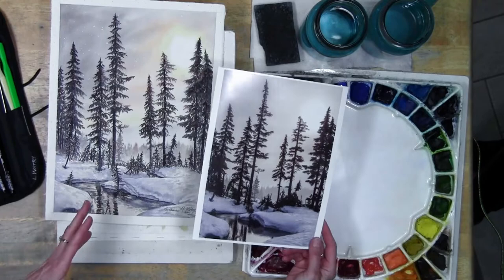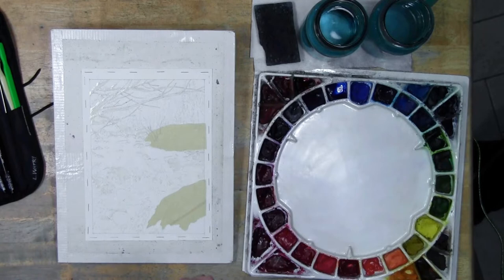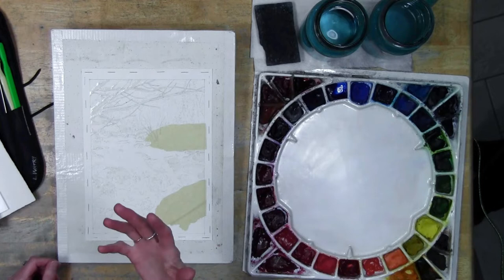That is the case with landscape in general - don't feel like you have to put every branch, every bush, every tree. Some things can be grouped together; just a few marks here and there will give the idea of a tree, or leaves, or a bush, or marks in the snow. Especially in the background, you just give a hint and people will know what it is. That's actually more exciting for the viewer - they put their imagination into it.